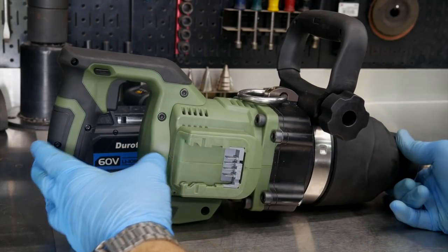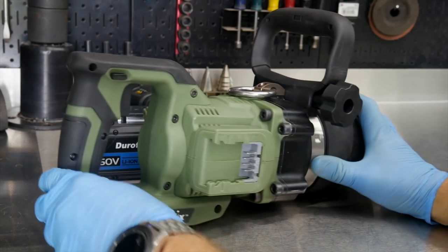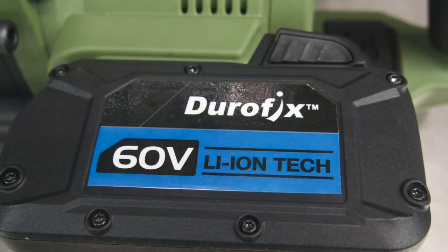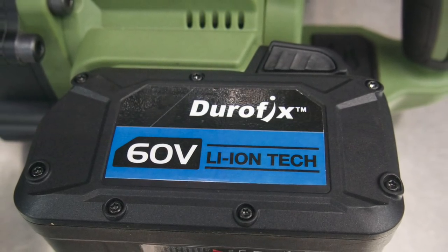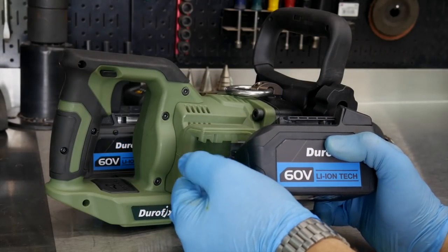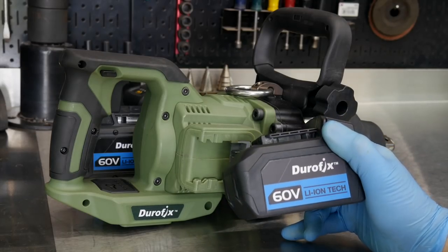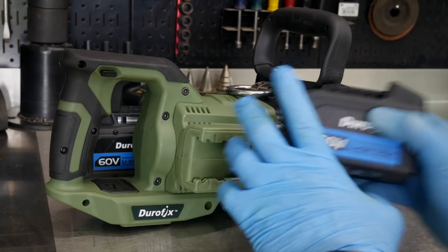You'll notice the saddlebag ports on this for the batteries. This is a 60-volt tool — a 60-volt one-inch impact that runs on 60-volt batteries. It can run with a battery on both sides, or it can also run on just one battery, so it does not require two batteries.